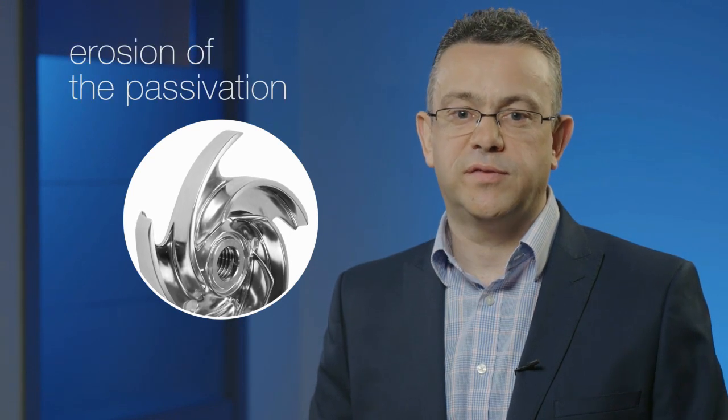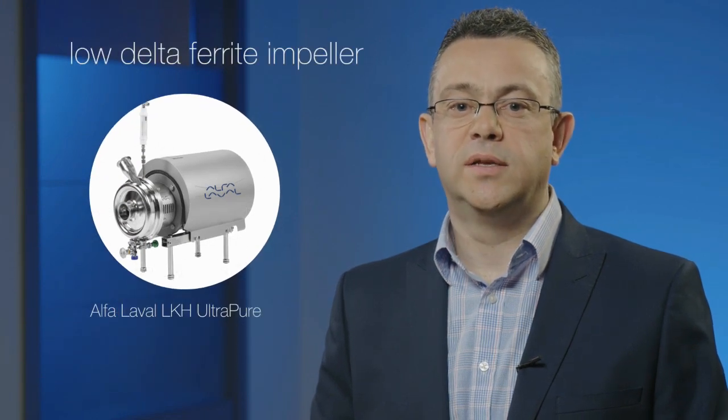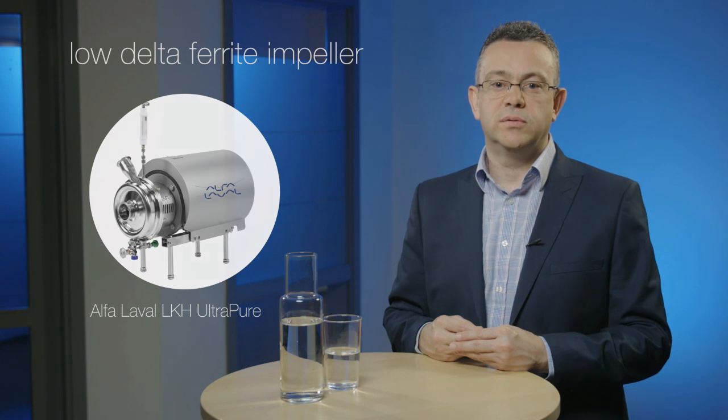Rouging also occurs on the pump impeller tips. The flow velocity across the steel surface of the impeller tips is very high and contributes to the risk of erosion of the passivation layer. Choosing the Alfa Laval LKH Ultra Pure Pump, which has a low delta ferrite impeller, reduces the risk of erosion. This secures the passivation layer on the impeller tips, which will prevent rouge formation.